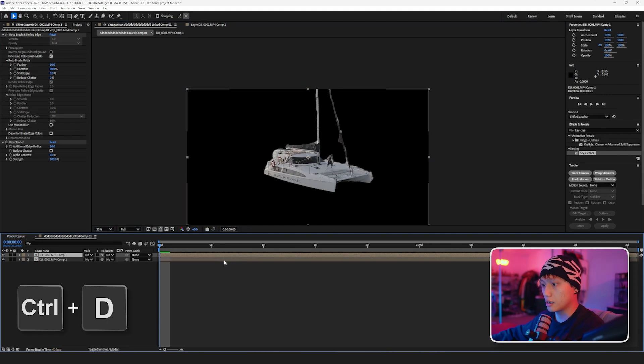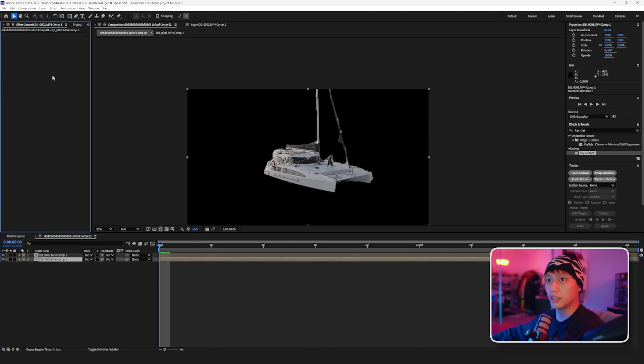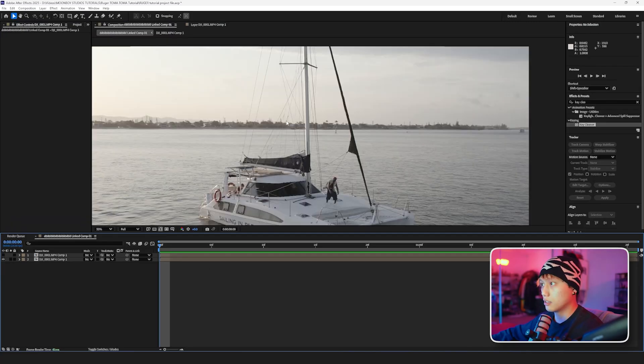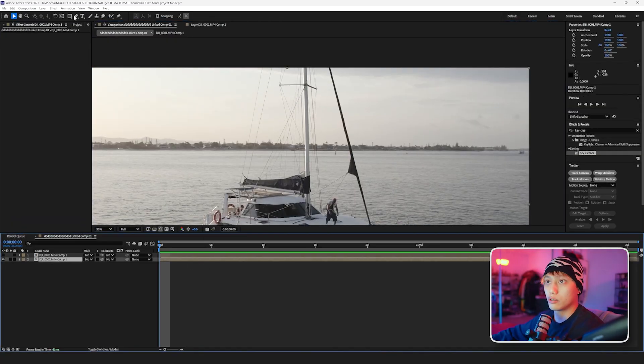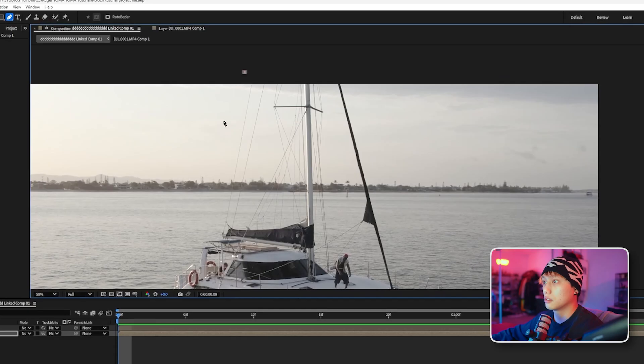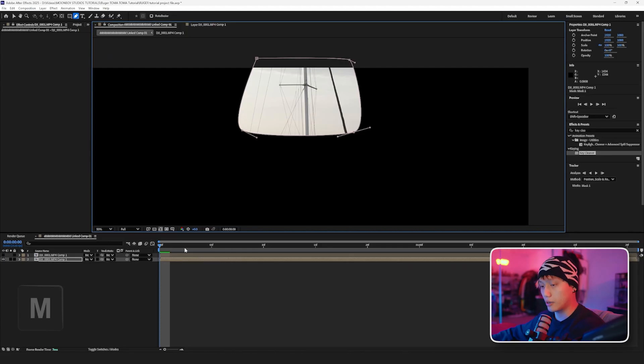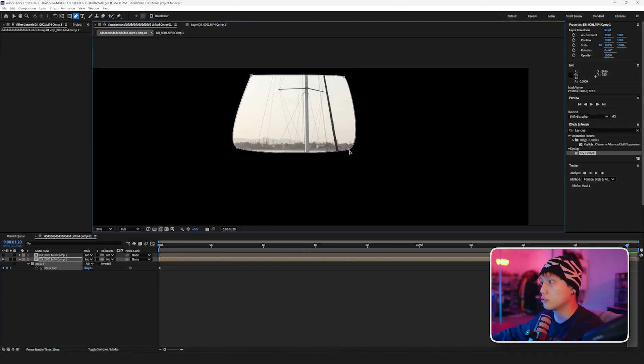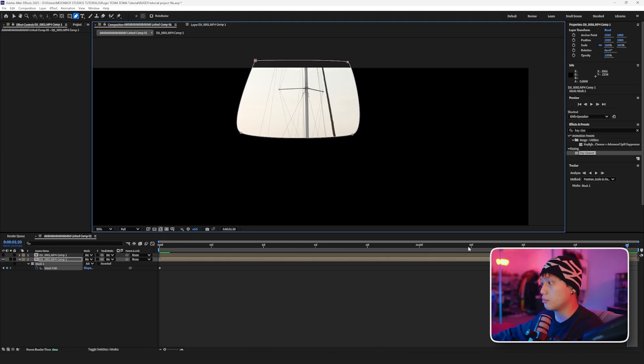Now we're going to duplicate this layer and delete the roto and the key cleaner on the bottom layer, and then we're going to turn off the roto layer. What we're going to do is create a mask around the ropes at the top here. We're going to hit M, set a keyframe, drag it all the way to the end, and just make sure that it still covers all these ropes.